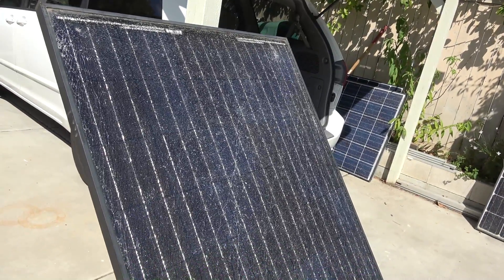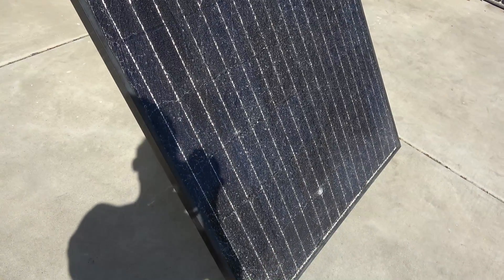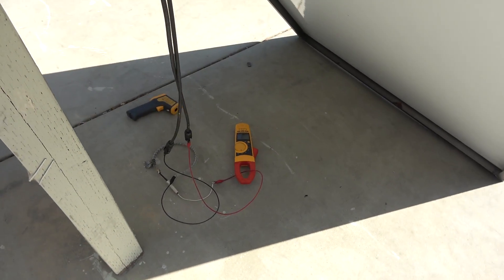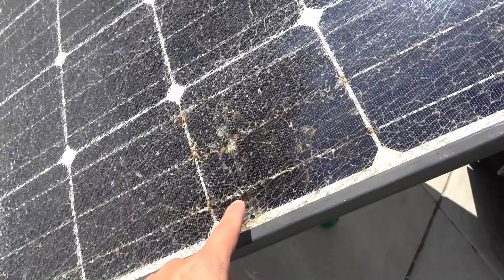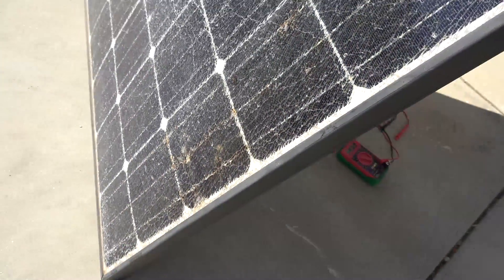Today we'll show you how to measure the power output of a solar panel. This is totally necessary when you need to size your solar array for your power system. This is also useful when you have a solar panel that has a problem — anything from a loose wire to corrosion to cracked glass.